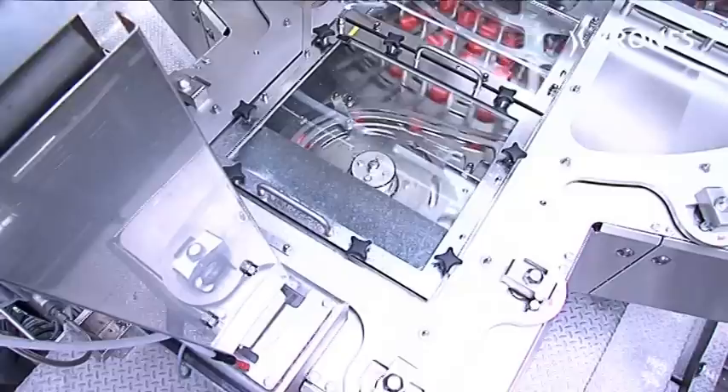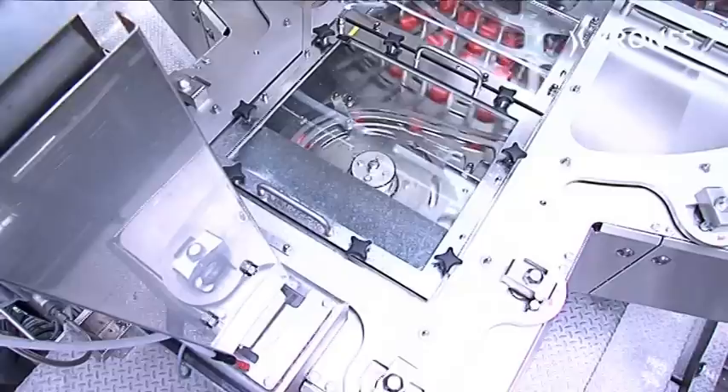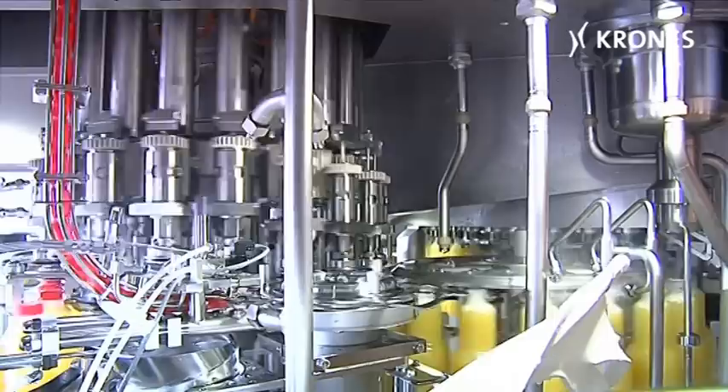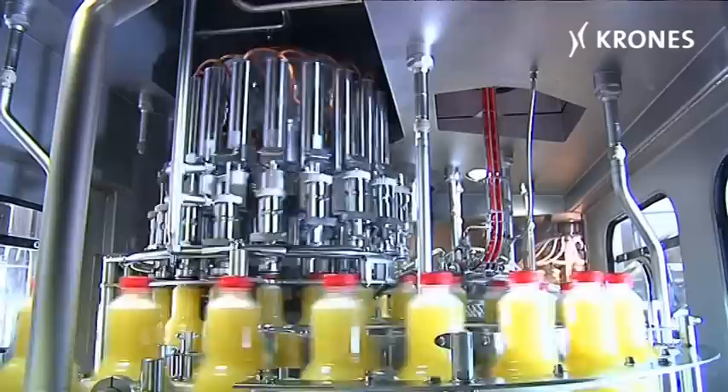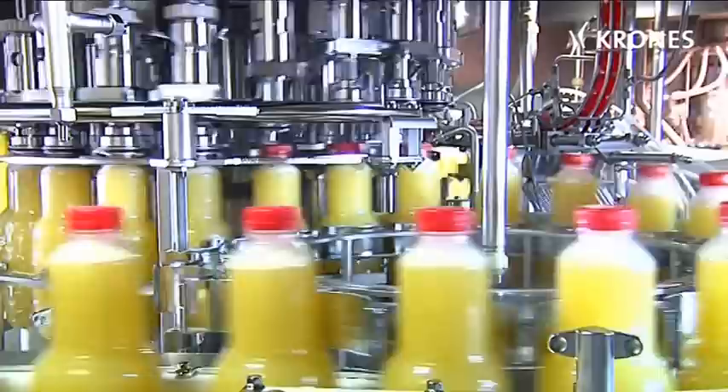After the closures have been sterilized — either in a hydrogen peroxide process or in a peracetic acid immersion bath — the aseptic servo capper applies the bottle closures. The concept enables several closure disinfection units to be integrated in a single line, so that a multiplicity of different closures can be handled, such as flat caps and sports caps, plus various neck widths as well.